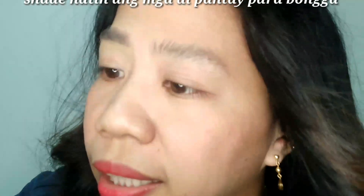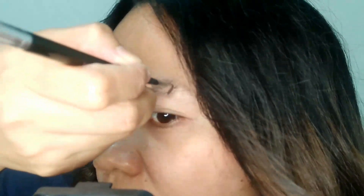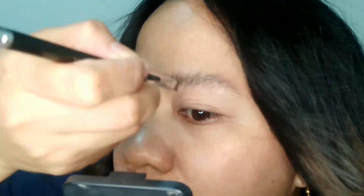So, tingnan niyo, guys. Anong bakat? Lagyan ko siya. Ayan. Ganyan lang siya. Para makita yung line niya, parang straight line. So, ayan. Okay na siya, guys.